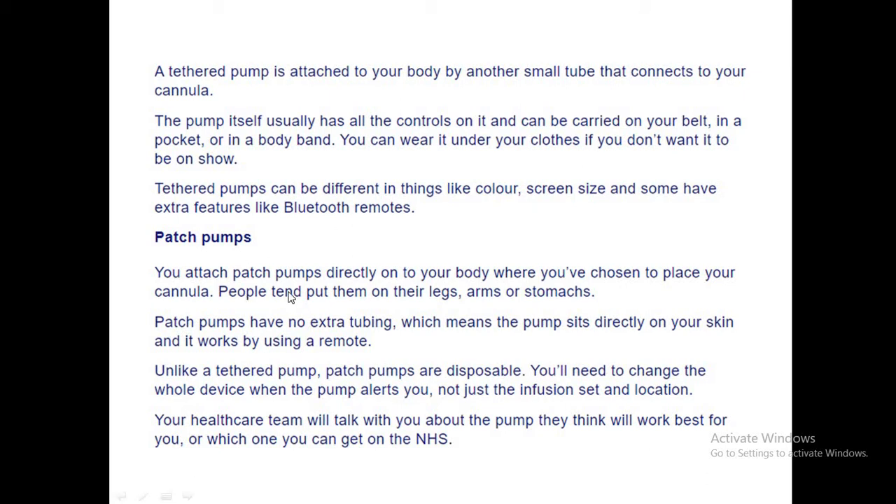Patch pumps can be put directly on your body with the cannula. You can place them on your legs, arms, or stomach. They have no extra tubing — the pump sits directly on your skin and works using a remote.